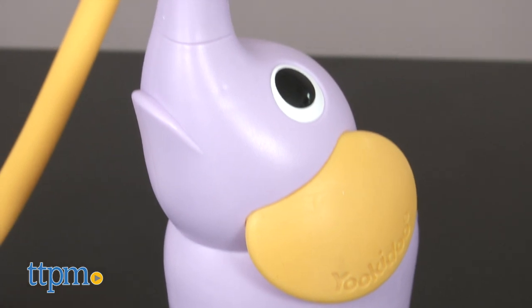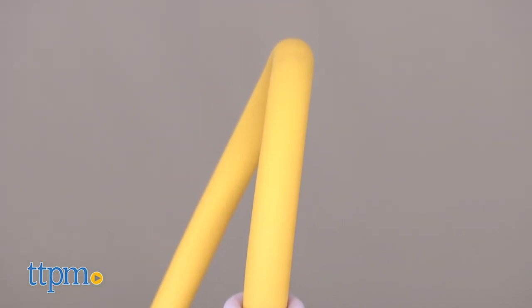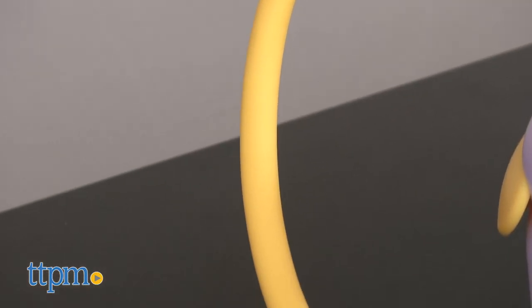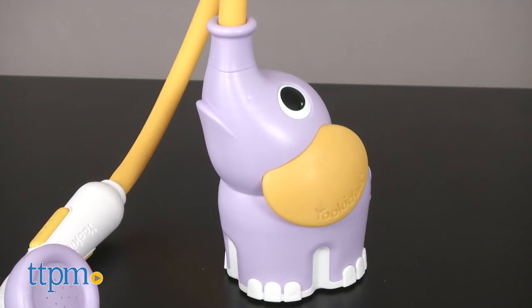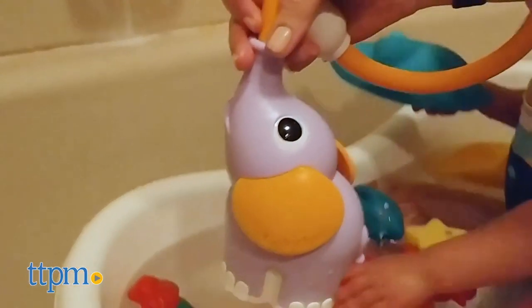Parents can more easily rinse off baby because this battery-operated baby shower provides an easy-to-maneuver design and a gentle flow of water. The base looks like an elephant, and sprouting from its trunk is essentially an adjustable shower head.